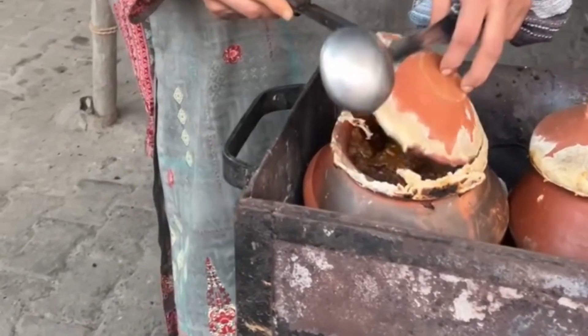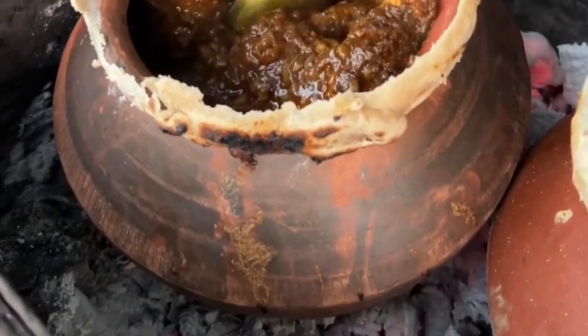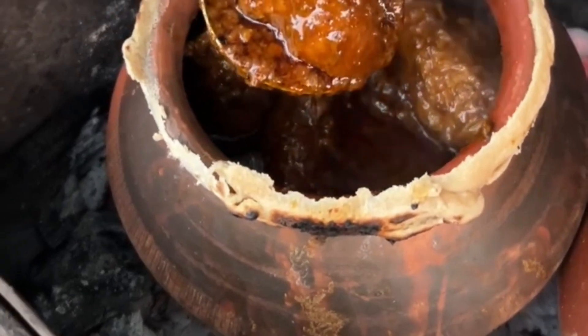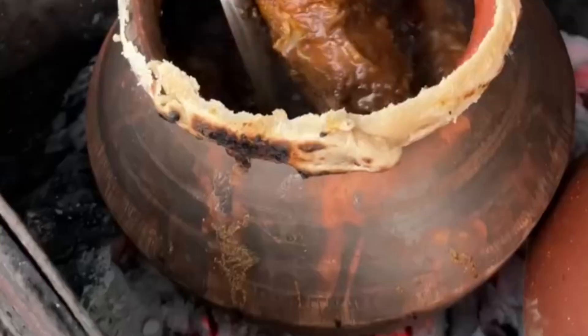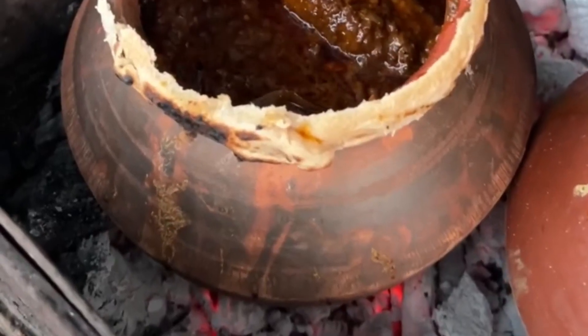It is made — it is made of meat. This is made of lettuce. The same gravy. Now we will garnish it. Look, it is made of lettuce. This is chicken and this is ginger.